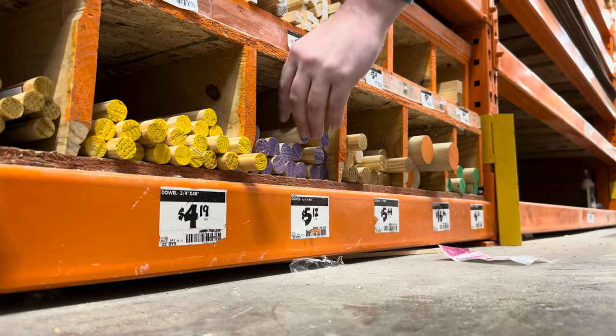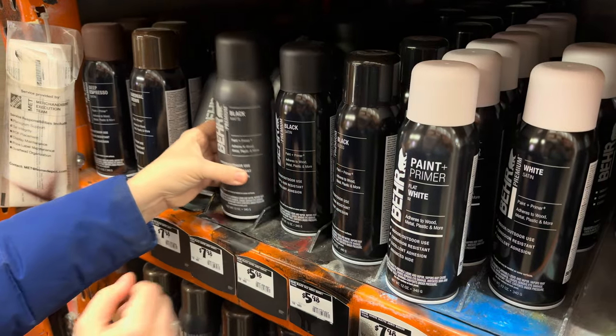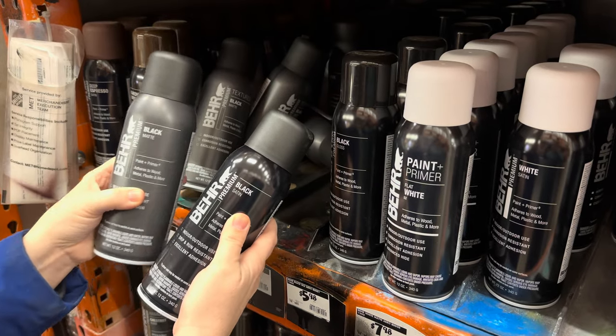We also picked up a piece of dowel - I'll go into more on that later. Last, a little bit of black spray paint for my galvanized post. I opted for a matte finish here.